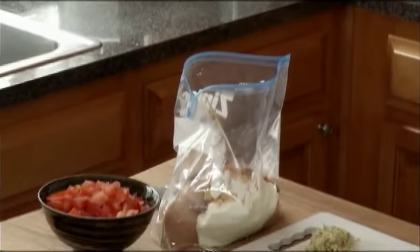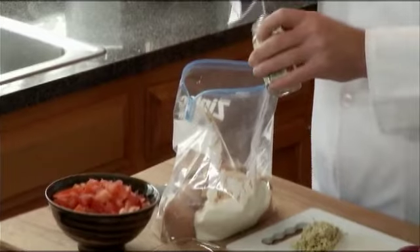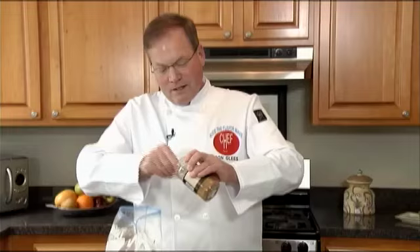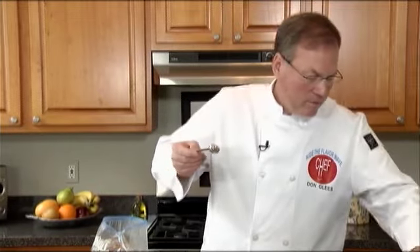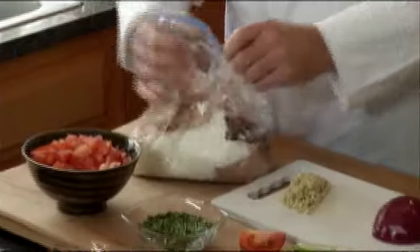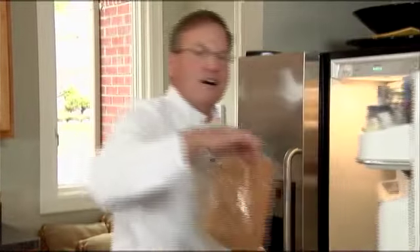And then one teaspoon of each: garlic powder, cardamom — it's a tough one, I know, but practice does make perfect — cinnamon, and finally one teaspoon of cloves. That's how easy this is. Close up your bag, and this is when sloshing is a good thing. Just go ahead and slosh everything around until it all gets incorporated. You can take a little more time than I will because through the magic of television, the chef has one ready to grill. Let's get grilling.